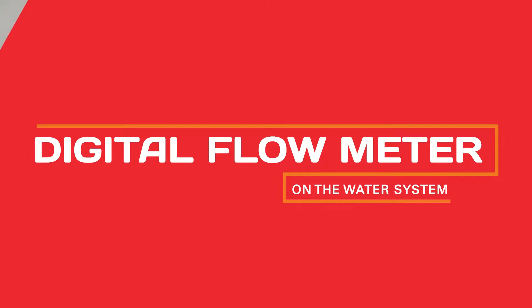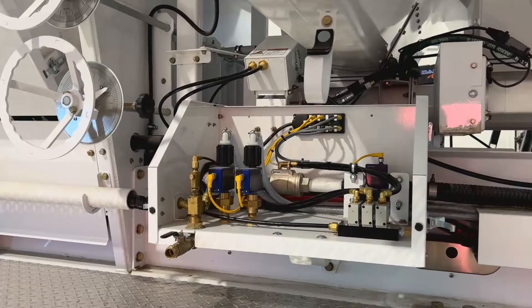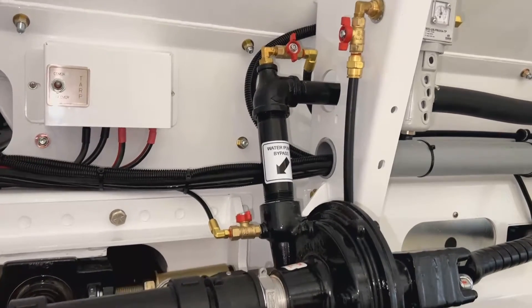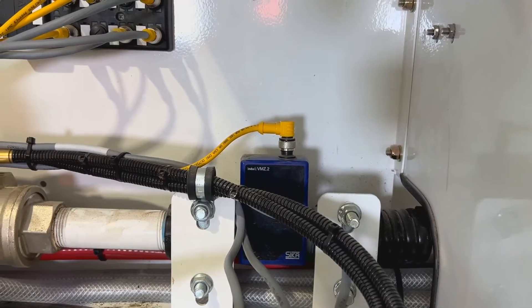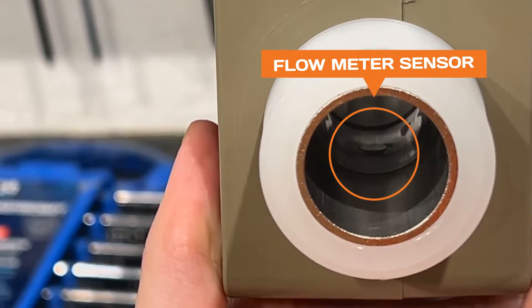The digital flow meter reads water flow several times per second and relays that information to the PLC. The PLC then commands the water pump to speed up or slow down based on production rate and water cement ratio of the mix design. Over time, calcium and other minerals in your water can build up on the inside of the sensor. It is important to inspect and clean the flow meter periodically.